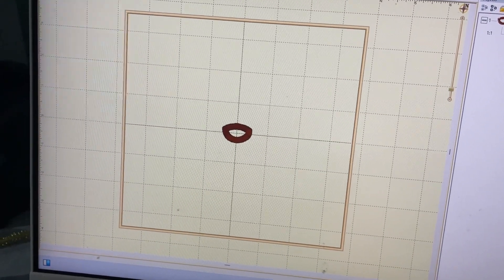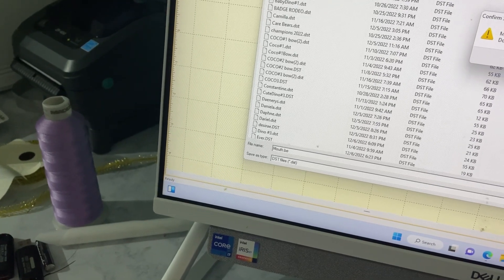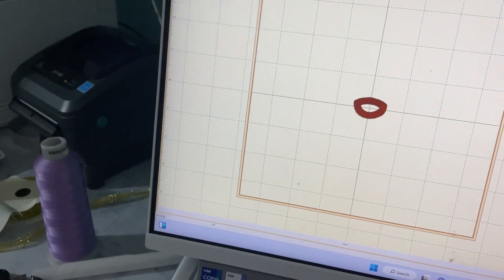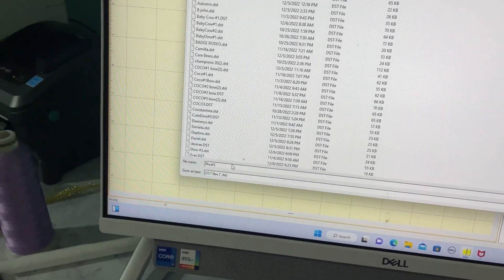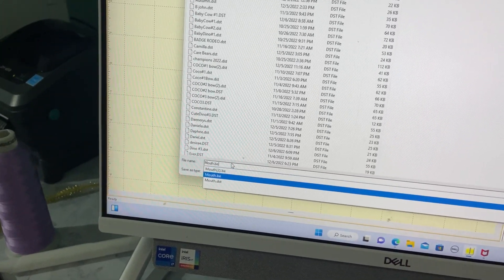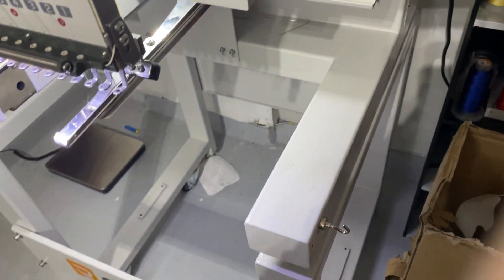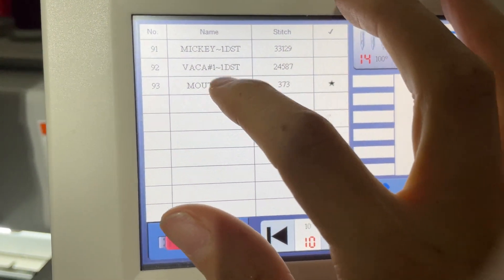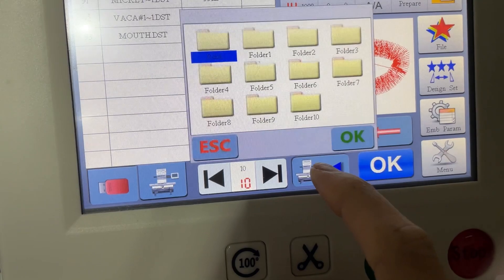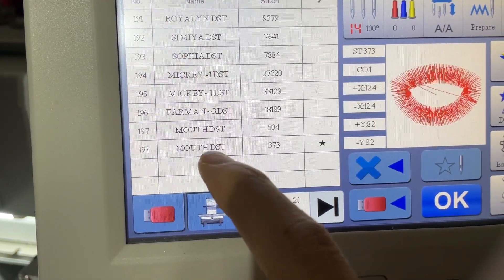I'm going to go ahead and save this as 'mouth.' Sometimes my computer does not save, so let me double save it again. Then I'm going to go to my panel, select the mouth, and save it to the computer's memory. I had already saved it once, but I wanted to show you.